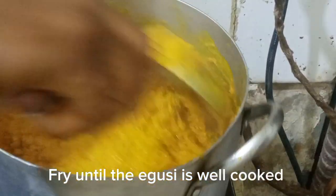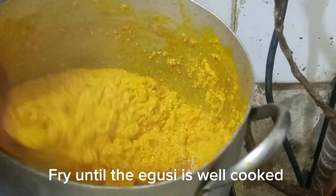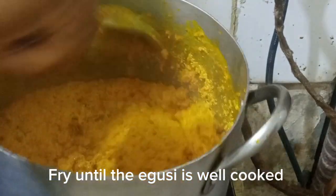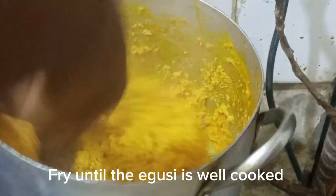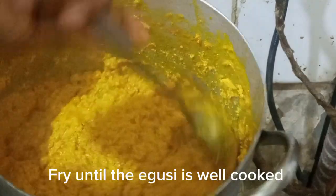I allow it to cook for some time, then mix together, and allow it to cook again for some time. I mix again because I want to make sure this is properly done. At this point, my egosi is actually done.